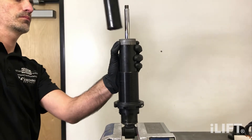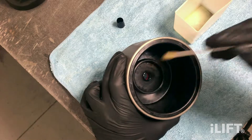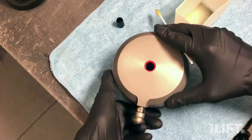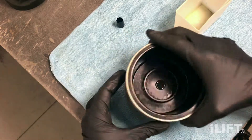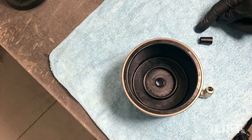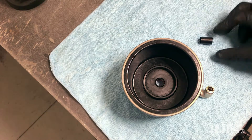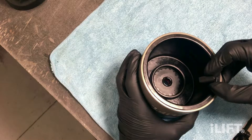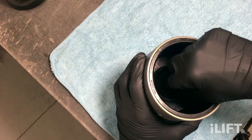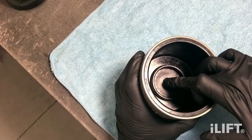With a lint-free swab or brush, apply a thin layer of motor oil to both the black piston seal and the red cylinder seal. Flip the iLift actuator upside down. The supplied cone installation tool has a narrow and wider end. Install the cone tool's narrower cone end first into the black bottom seal by carefully expanding the seal with the cone tool as it is pushed in. Take care not to tear the seal or a leak may result.